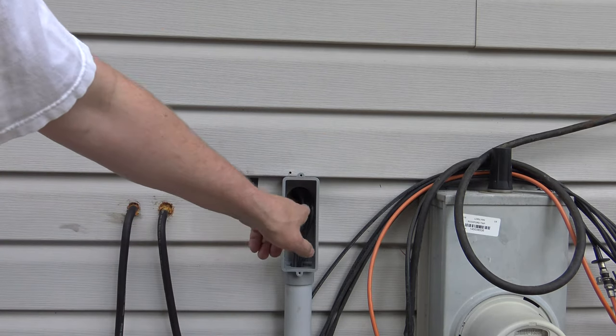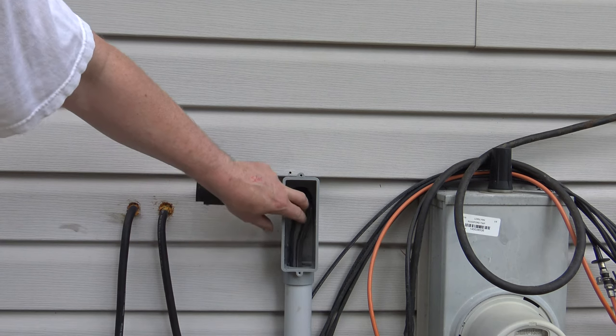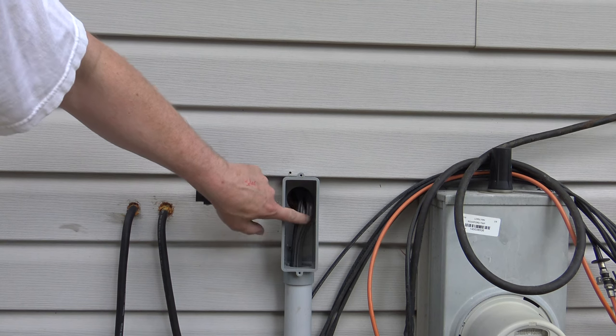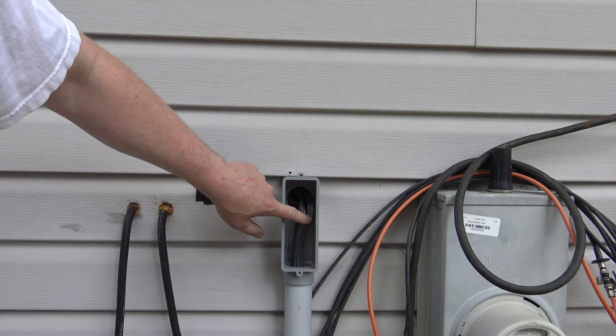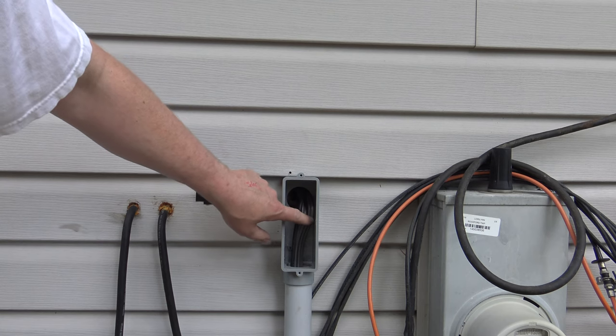If I remove the cover you'll see the hole right there, and this is the wire and the ethernet that I ran out to the shed. I have one 12 gauge wire going out to the air conditioner and the other 12 gauge wire is going out to run all the lights and the outlets.